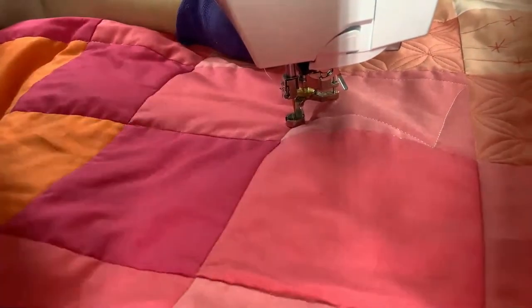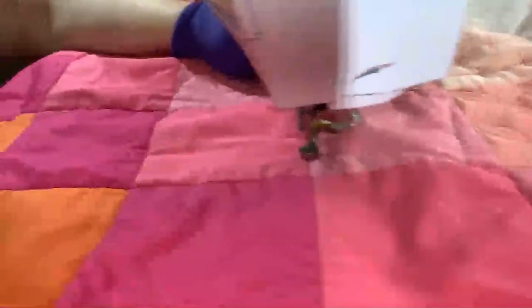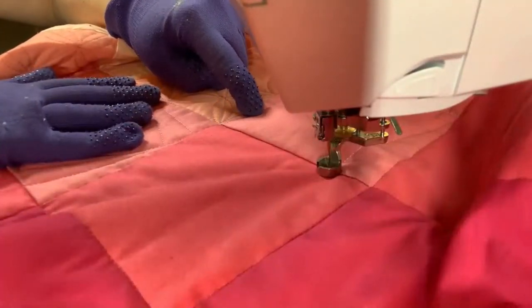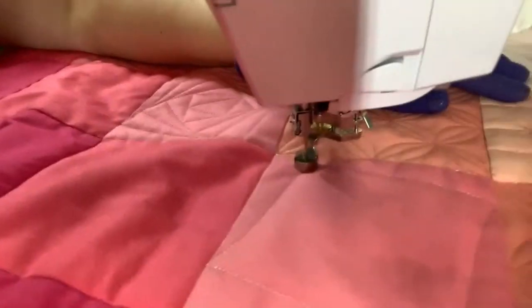My next adjacent corner is over here. Notice I don't have to turn my quilt much — as long as I can see where I'm going, because we're free motion quilting. I'm aiming for this corner and three-quarters of an inch up. This time I'm headed toward the corner where I started, so I'm aiming for three-quarters of an inch up on my first quilting line.